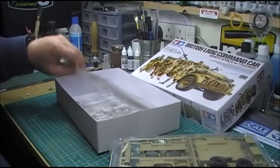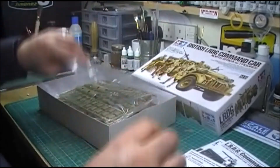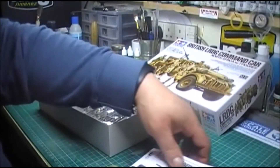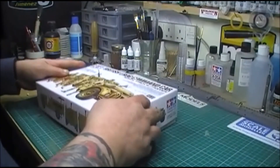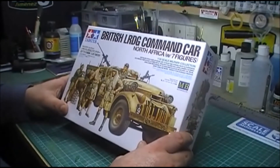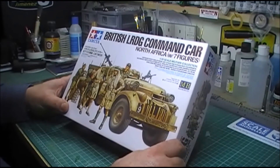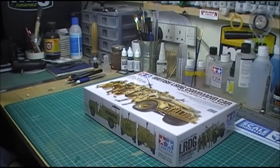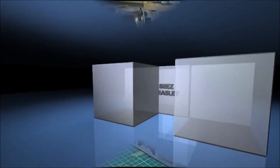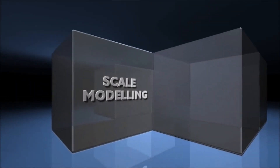I'm not going to open the bags yet — I'll open them when I start. So yeah, that is my entry into the John Moore Operation Torch group build. Okay guys, that's it from me then. I'll see you on the flip side. Take it easy guys, enjoy yourself. Bye.